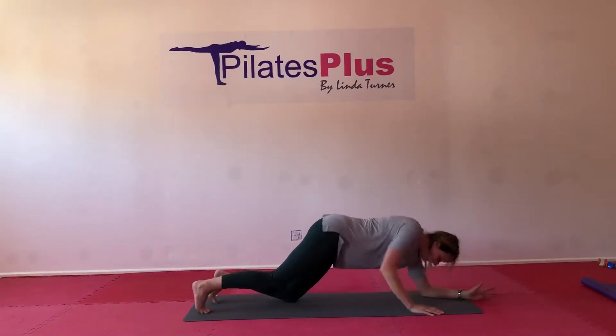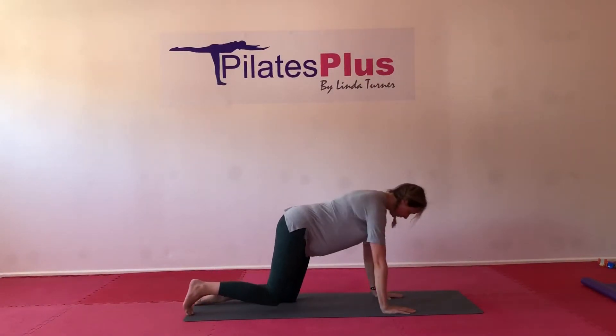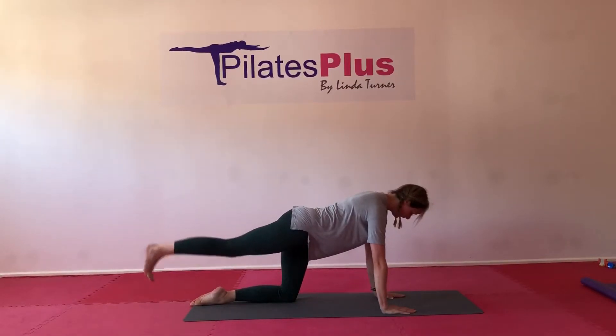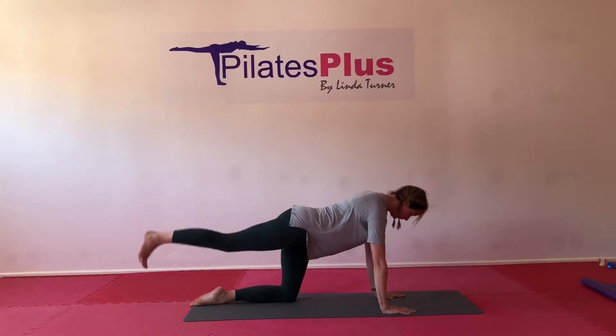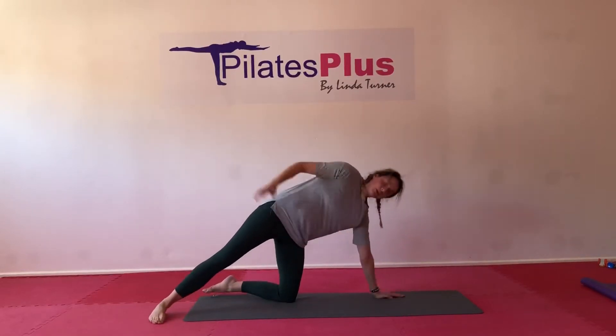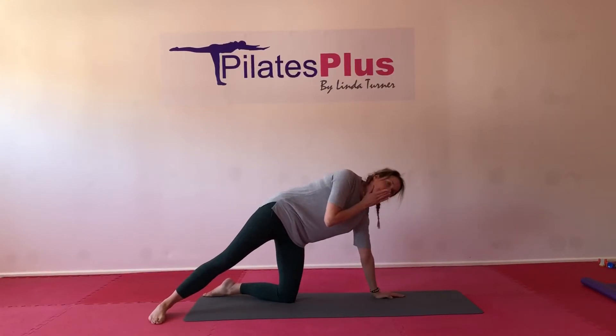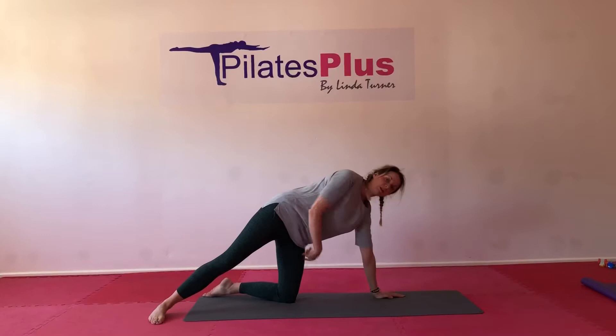If you want any further modification, you're on all fours. And we're just going to take the leg up and down. You're going to do one side and then the other side — six on one side, six on the other side.